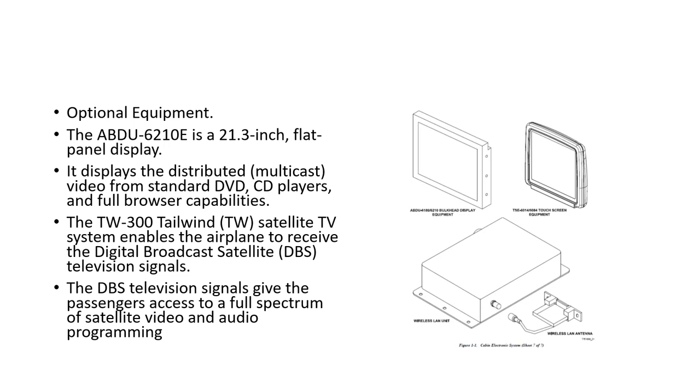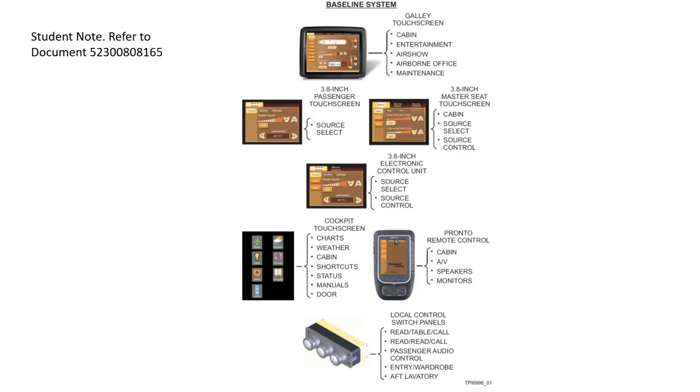Optional equipment includes a larger 21.3-inch flat display screen showing DVD and CD content with full browser capabilities, and the TW 300 Tailwind satellite TV system, which allows reception of digital broadcast satellite signals giving passengers access to a full spectrum of satellite video and audio programming — though a subscription is required.